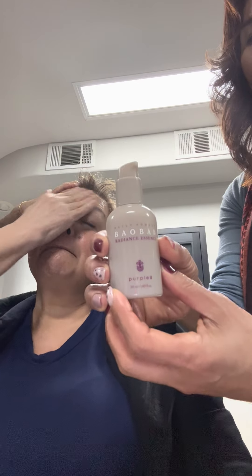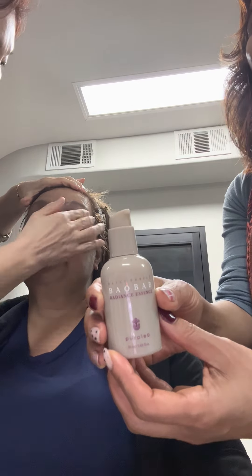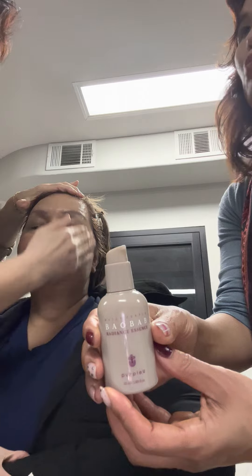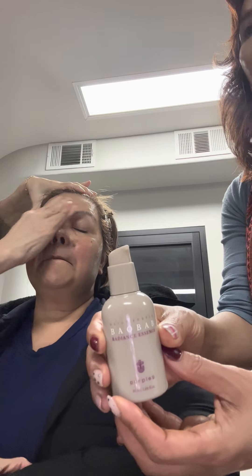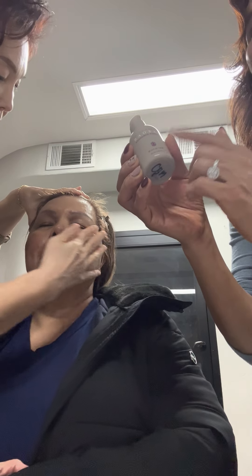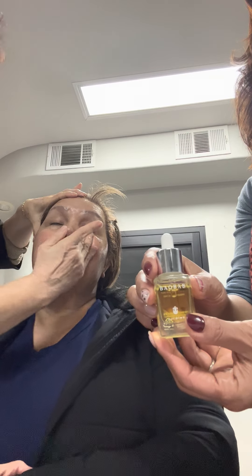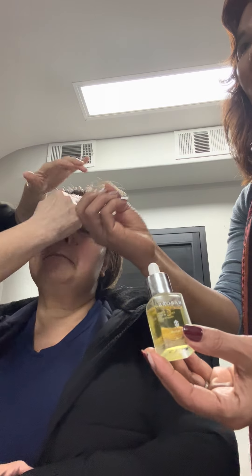This is the essence — brightening, making skin get younger, moisture. Even sensitive, not sensitive, everybody, no problem. This essence makes skin get lively because inside has vitamin A, B, C. And we have baobab oil — this is 99% pure and this oil makes skin tighten.